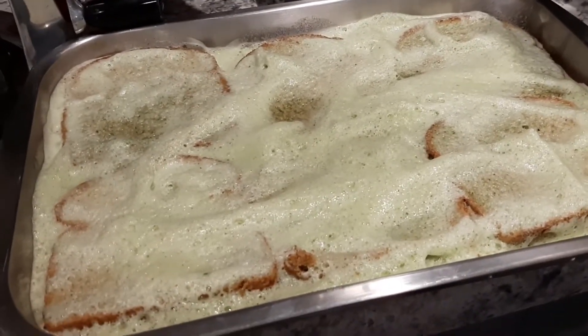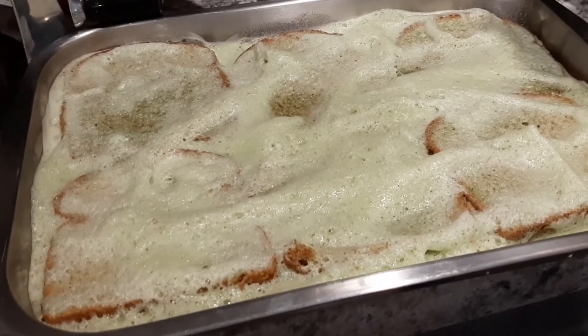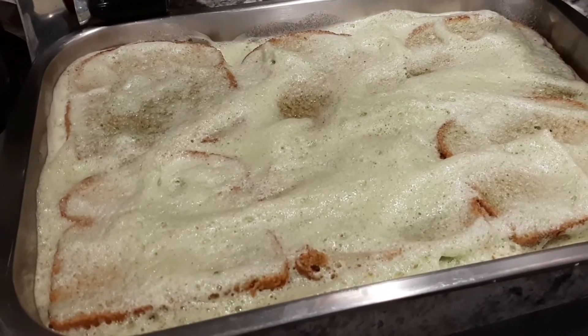We'll bake it at 350° for about 20 to 25 minutes and it should be done in about that amount of time. But definitely if you're going to try doing some kind of bake like this — I haven't done this in a very long time — make sure you just check it to make sure it's done.